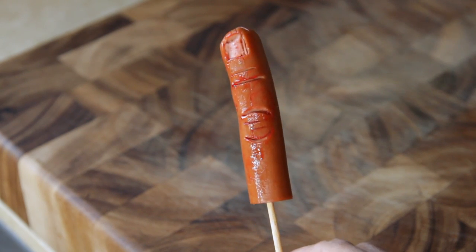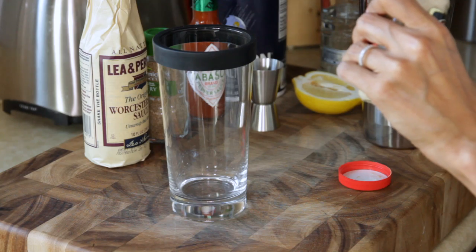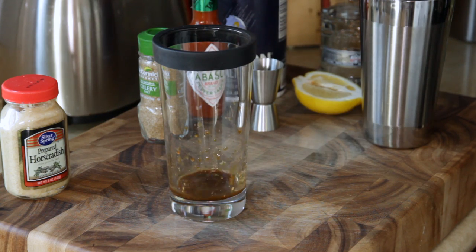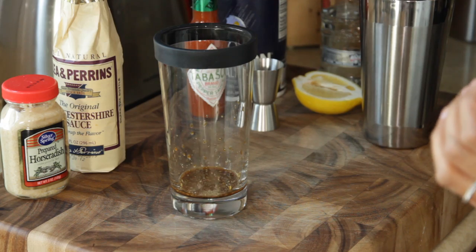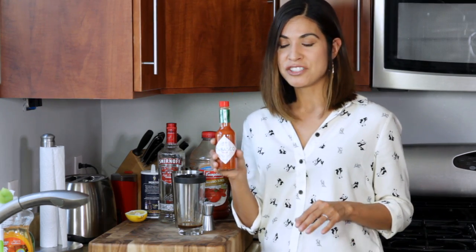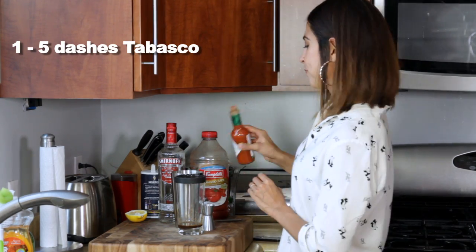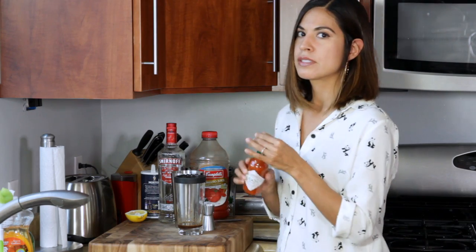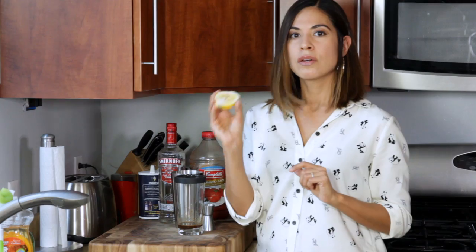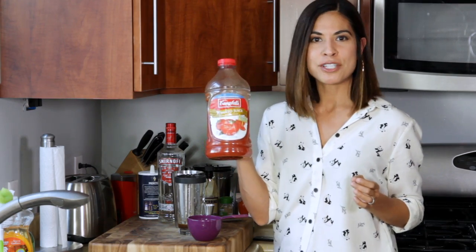Now let's make our cocktail. Take a pint glass and a shaker, or another pint glass. First, we're going to take our horseradish and do a quarter teaspoon, four dashes of Worcestershire sauce, two dashes of celery salt. You can determine how spicy you want your Bloody Mary. If you want it mild, just do one to two dashes of the Tabasco. If you want it spicy and hot, I'm going to do five dashes of Tabasco. Sweet nectar of the gods. Just a dash of salt, one half lemon — squeeze it in there. To make our cocktail bloody, we're going to add our tomato juice.